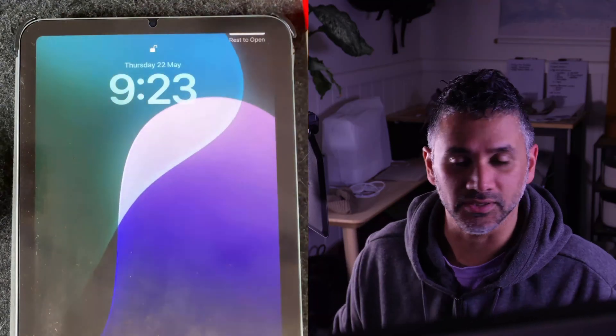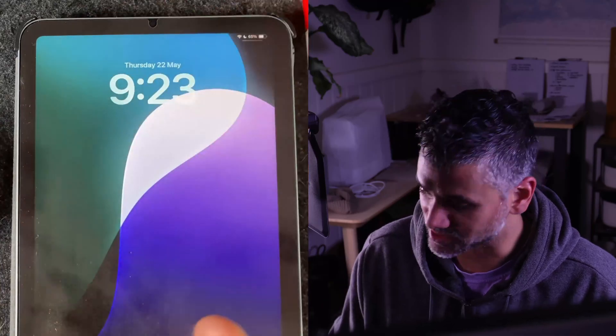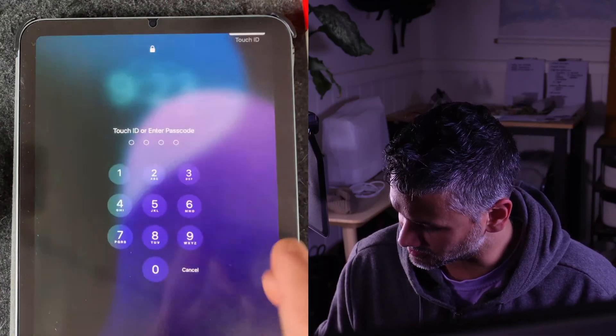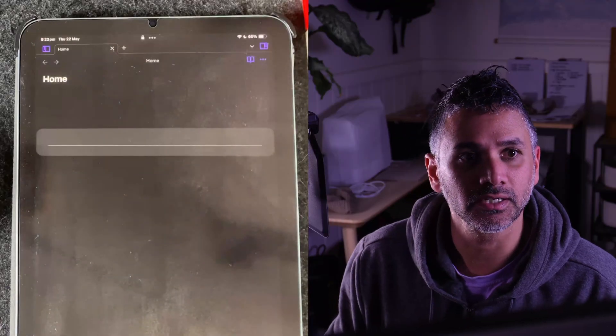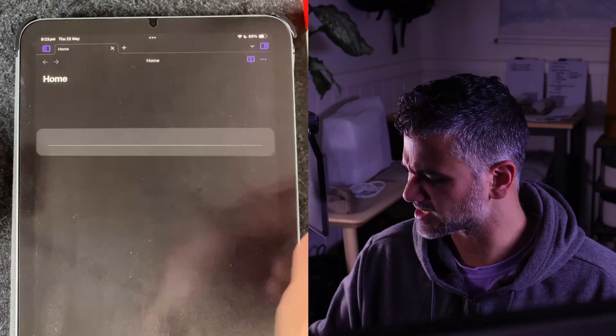I thought I'd do a quick stream. I've been working on a feature for Ink that is sorely needed, and it's essentially around scrolling within Ink. Let's switch over and have a look at how this works. Sorry about the dirtiness of my screen — it's just what you get with a matte screen protector. This is the old version of Ink, the last version I think.